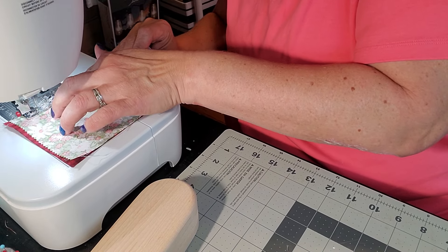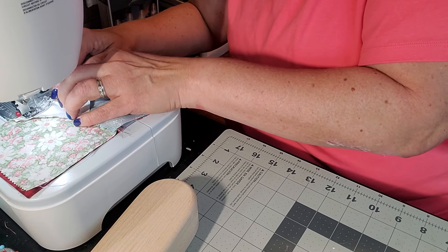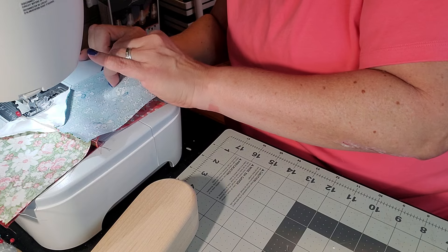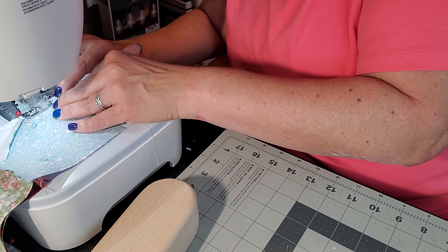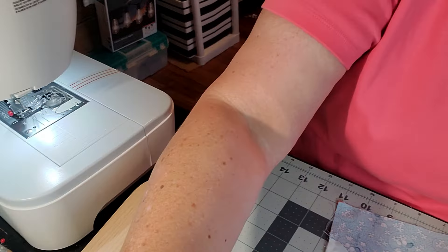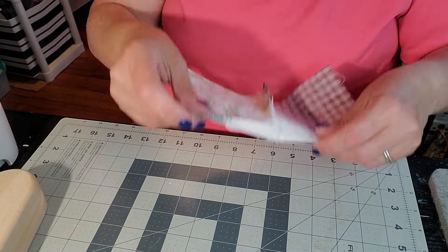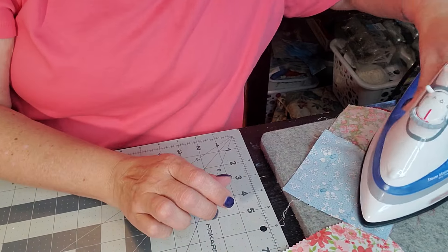I'm going to square up all my blocks when I'm done and get them all the same size because some of them are a little wonky — some have one side a little bit longer. I'm going to bring it back, slip it open — there's our block. I'm going to iron it now. I'm just going to hit my seam and peel her open.